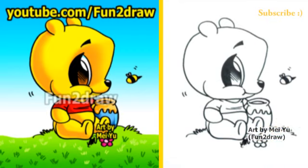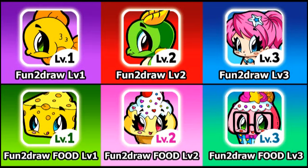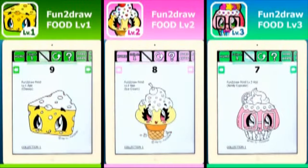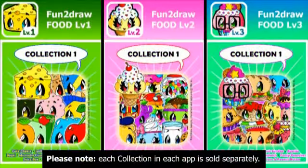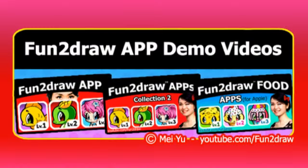I'm glad lots of viewers have told me you've purchased my Fun2Draw apps and my Fun2Draw Food apps, and that they're helping you with your drawings. These apps are the only places where you can see how I would draw and color never-before-seen Fun2Draw characters and Fun2Draw Food. They make great holiday and birthday gifts. You can draw with these Fun2Draw apps wherever you go — at home, school, on vacation, or in places without Wi-Fi. Links to download my apps are in the video description. For more information, check out my Fun2Draw app demo video playlist.